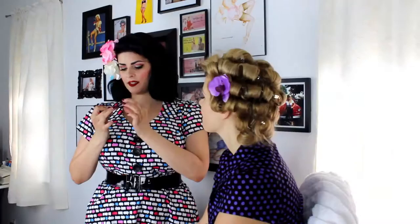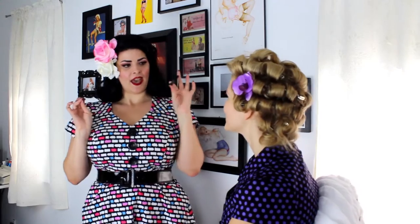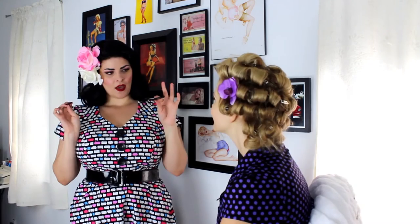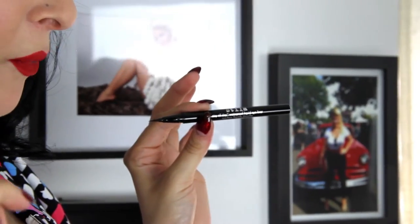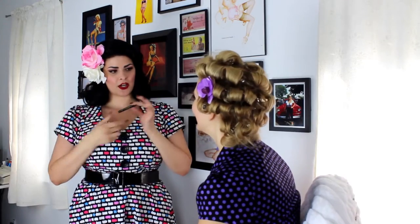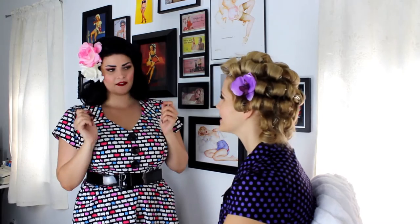We're lining the eyes with some eyeliner. The eyeliner I've been using is called Stila Stay All Day waterproof liquid eyeliner. This stuff is magic — it's hangover-proof, cry-proof. Even when you're crying in the bathroom after the boy doesn't look at you at the bar, this stuff will still make you look cute.